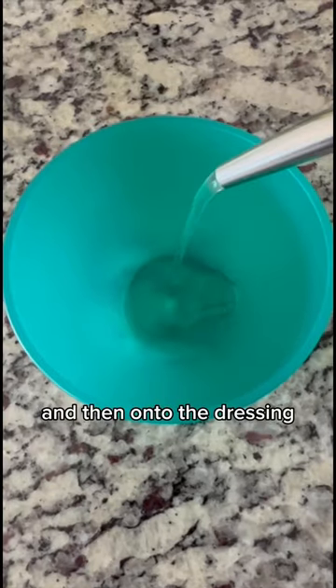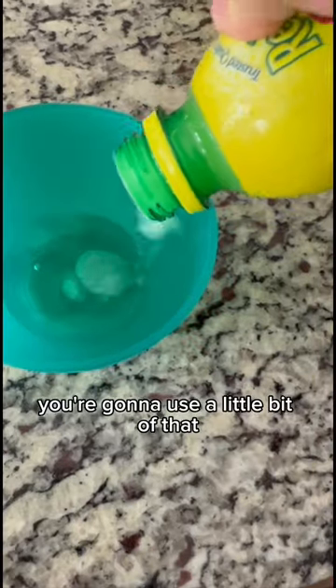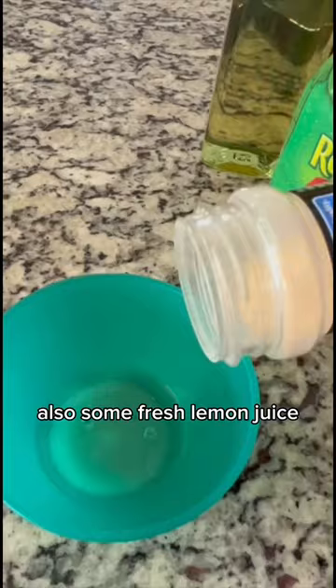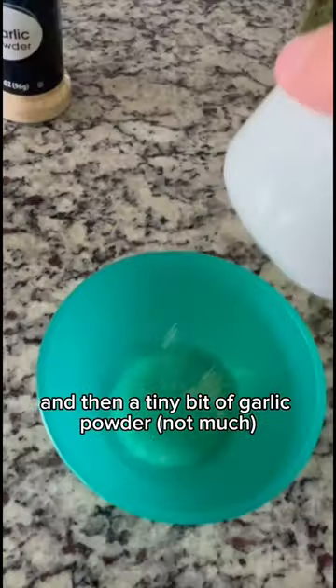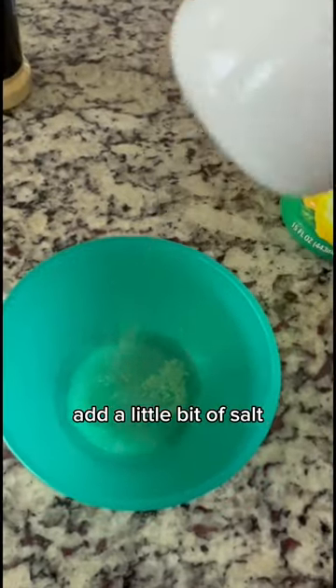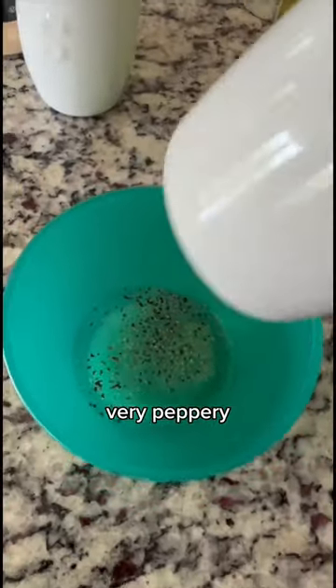Then onto the dressing — this is avocado oil, you're going to use a little bit of that. Also some fresh lemon juice, and then a tiny bit of garlic powder, not much. Add a little bit of salt, and I like to add quite a bit of pepper to mine, so I make mine very peppery.